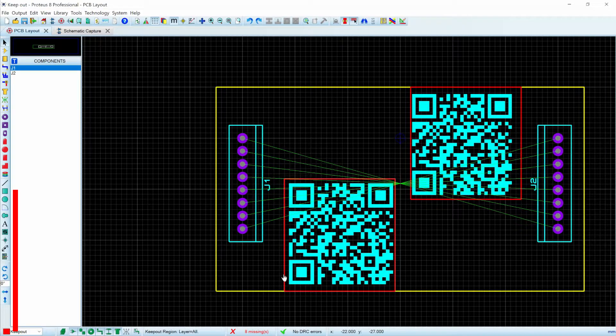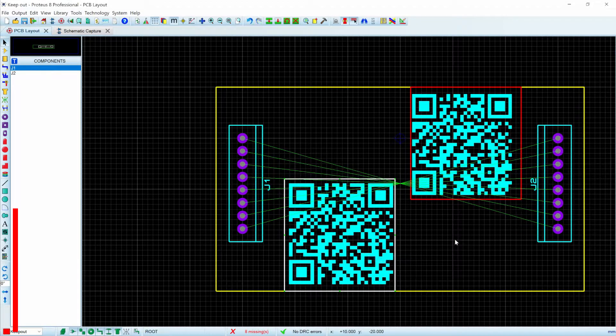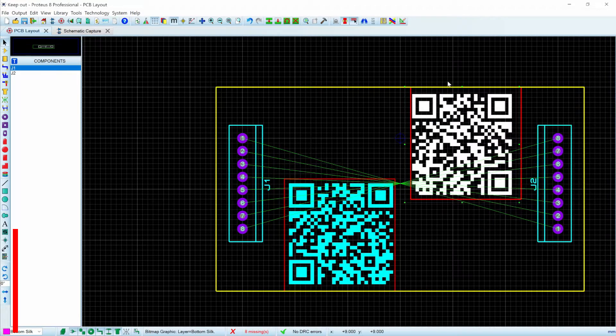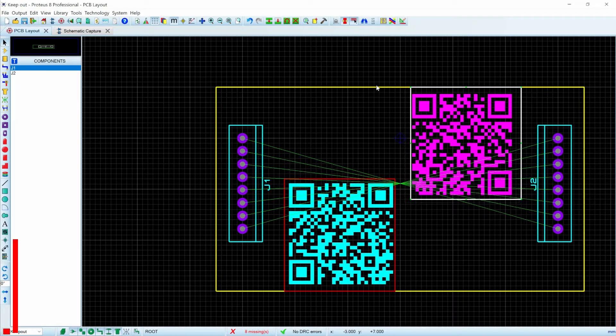So what we're going to do — the first thing is I'm going to highlight one of these, and I'm going to right-click and say 'change layer.' In this case, I want to say top layer. The only one I really care about is the top layer. And for this one, I'm going to put it on the bottom copper.